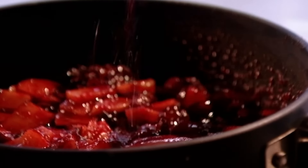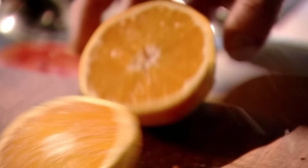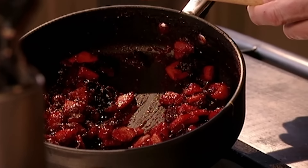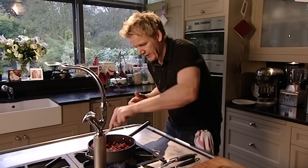Next, add the zest of an orange and for another layer of fragrant sweetness, squeeze in the juice. Then cook on a low heat for five to ten minutes to thicken — remember, the sauce will become even thicker once it's cooled down. That is the right texture — I don't want a runny sauce, I want something really nice and thick. Packed full of flavour.